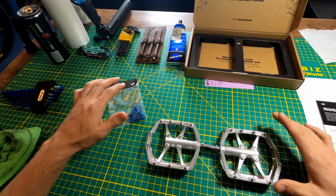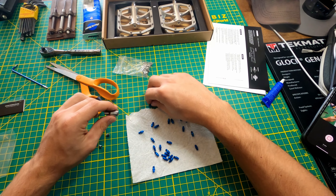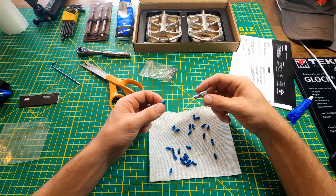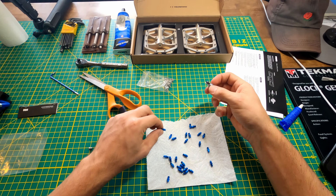Alright, so I'm going to get these pins out and put the blue ones in. I'm going to put some thread locker on these pins. They're hex bolts, 4mm. And I didn't have a socket for that so when I picked one up it fits perfectly.